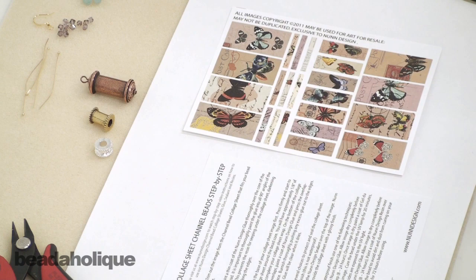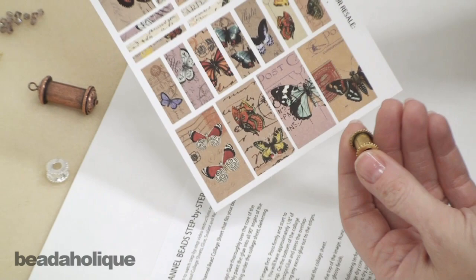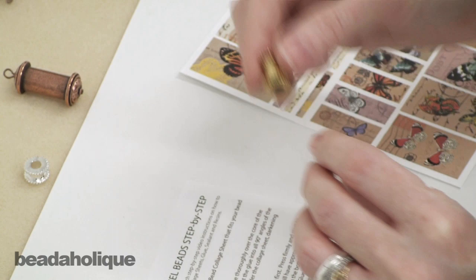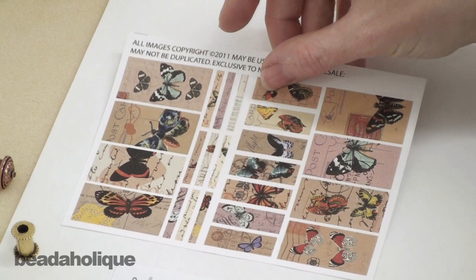Hi, this is Julie with Beadaholique.com and today I want to show you how to use Nunn Design bead cores and make a bead. Nunn Design has been very clever and they have made these wonderful large hole bead cores. You can use custom collage sheets which are perfectly sized for the bead core, put your own image on them, or use a two-part epoxy clay. In this particular video I want to show you how to apply the collage sheet images to the bead core and then make it into a really quick and easy earring.